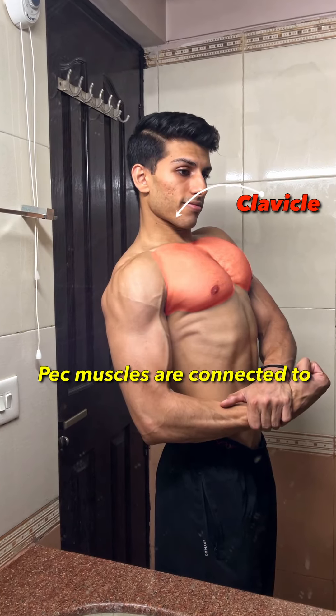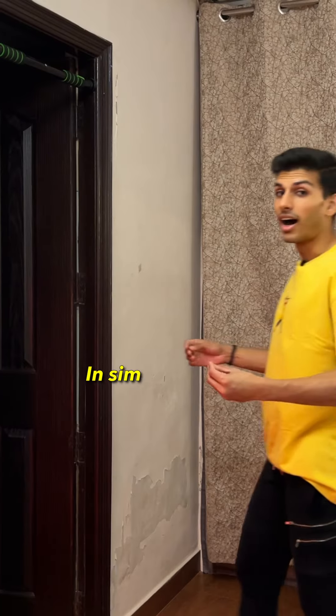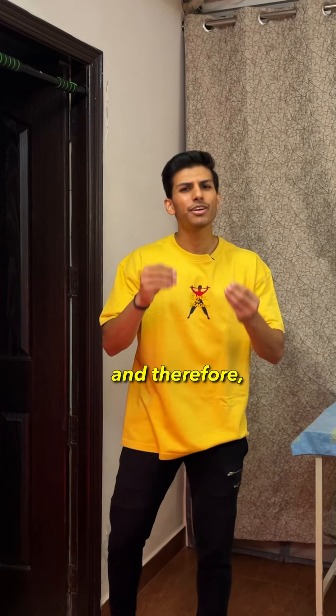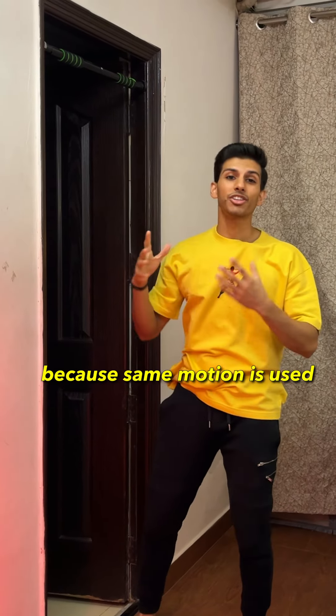Chest aapki humerus, clavicle, sternum and abdominal wall pe connected hota hai, and iske two main functions are adduction of the arm and flexion of the arm. Asaan bhaasha mein samjhaaun, toh ye aapki arms ko body ke paas lane ka kaam karta hai, and therefore dumbbell presses are absolutely a great movement because unme bhi yehi function perform hota hai.